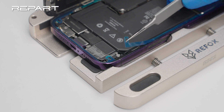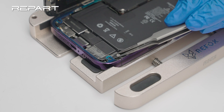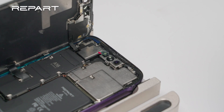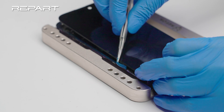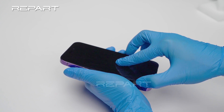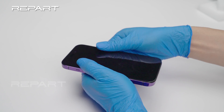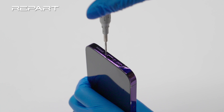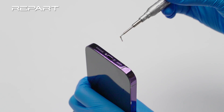Use tweezers to peel off the release liner of the screen adhesive. Remove the front camera protection stickers. Hold the display out of the way as you remove the final piece of release liner. Align the edges of the screen with the edges of the iPhone body. Apply gentle pressure against the screen to close it up. Tighten the two pentalobe screws at the bottom edge of the iPhone.